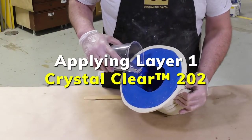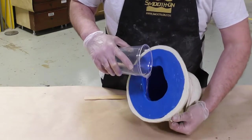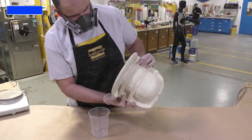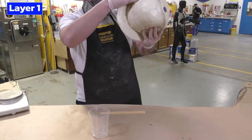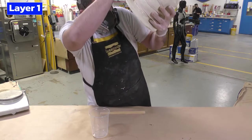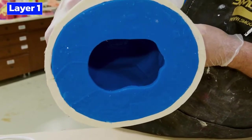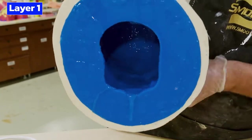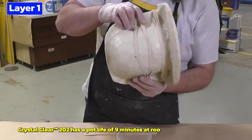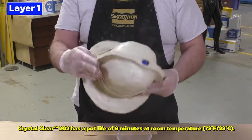I'm simply going to pour the crystal clear into the mold and then — because the mold has a large opening — look inside to check that the resin is coating the entire inside so that all surfaces have a coating of the crystal clear. After that we're going to spin the mold 360 degrees to make sure the resin is coating the entire inside, and we're going to continue doing that until the material has set up.